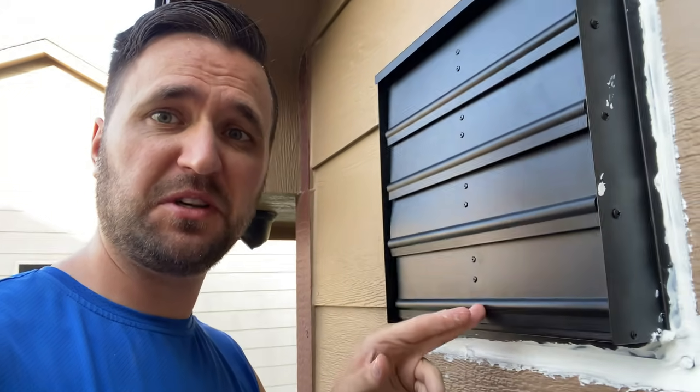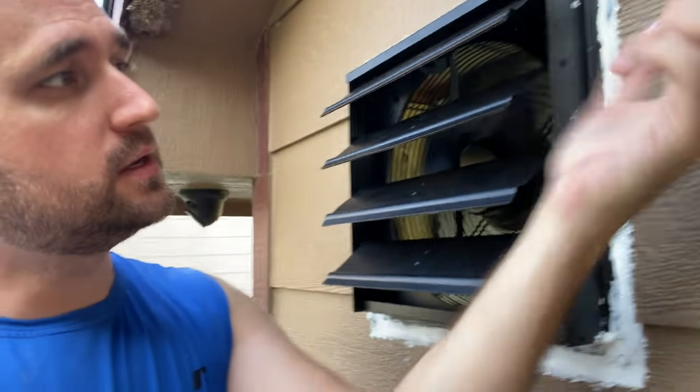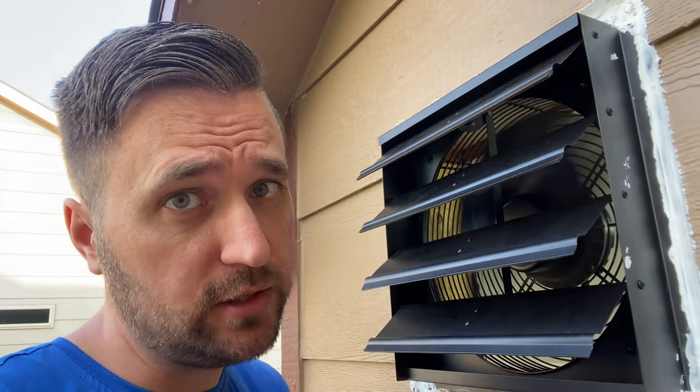This thing moves some pretty good air — I like it! Yes, I have a lot of caulking around there. I've still got to put some trim up and paint it to make it look good, but I don't have the stuff for that. And I've got pizza coming in like 22 minutes.